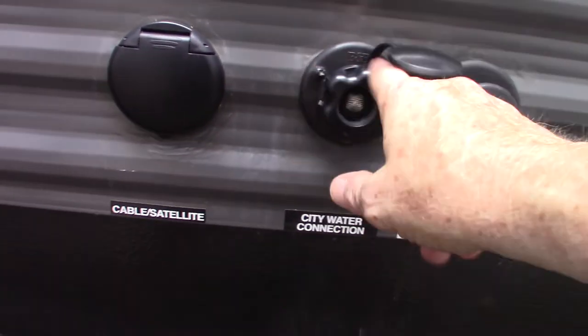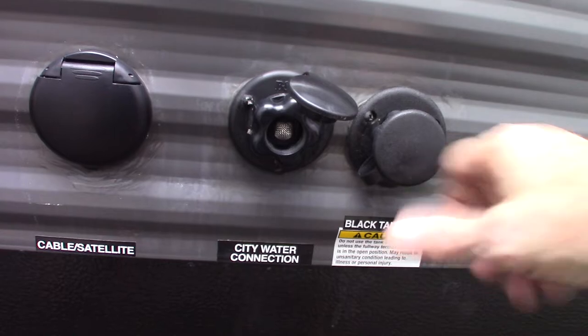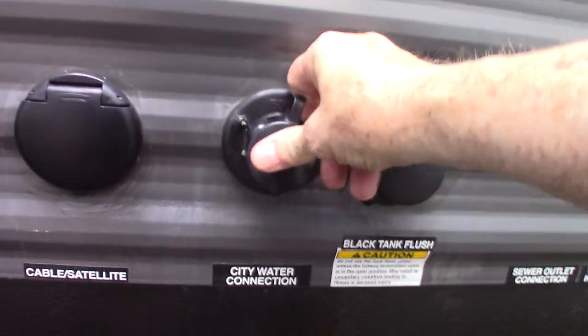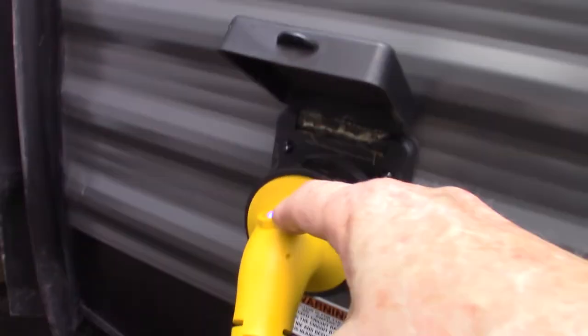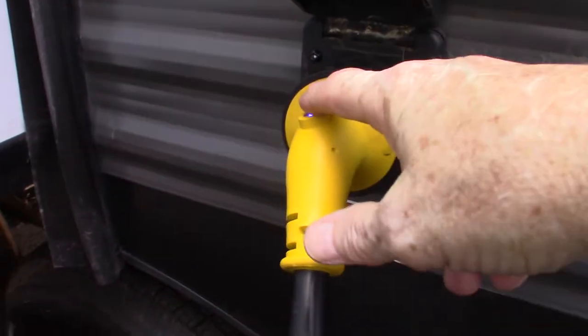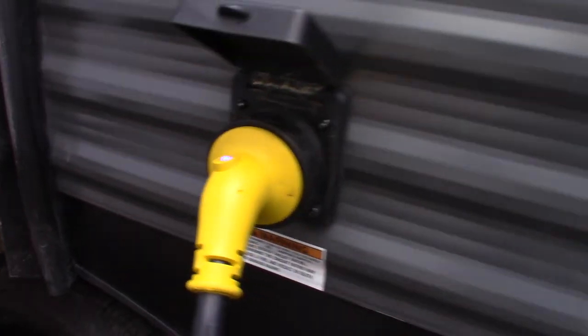Your city water hookup is right here. I showed you the fresh water fill on the other side — this is your city water hookup, the most common way to get water. This has a light so you can always tell — if you're diagnosing electrical problems, you can just look at the LED to see if you're getting power to this point.